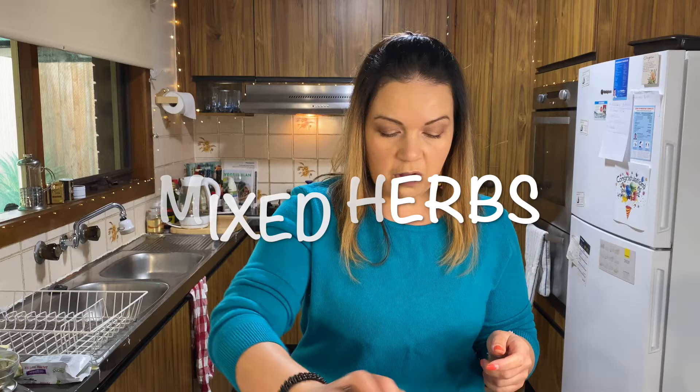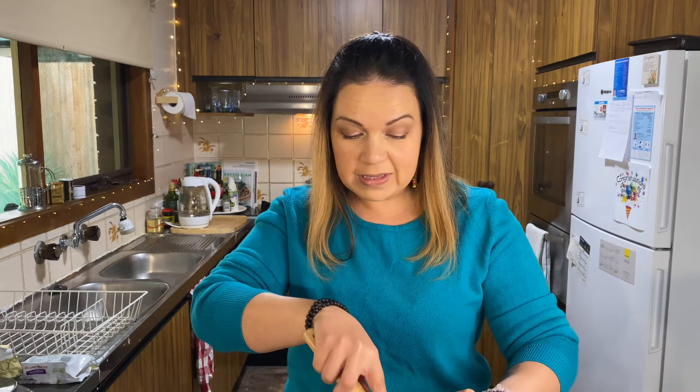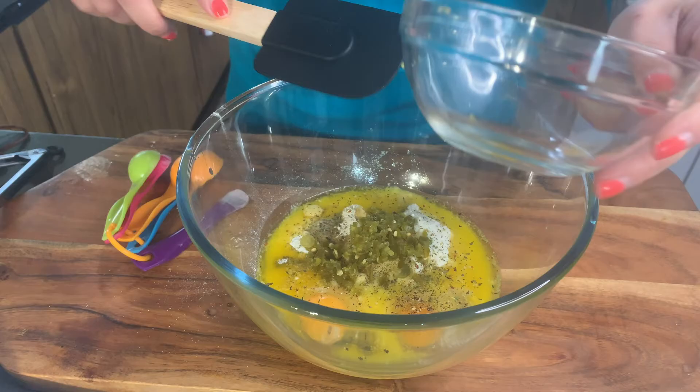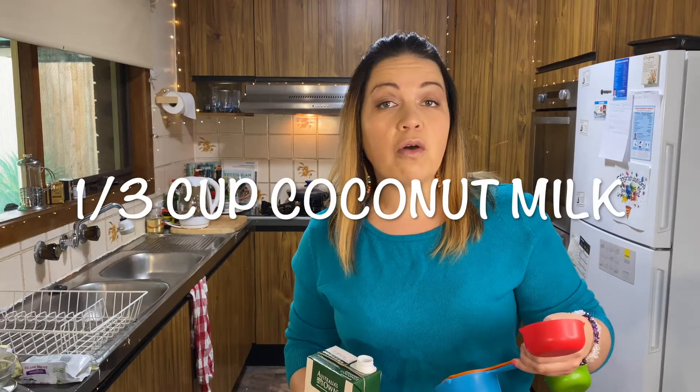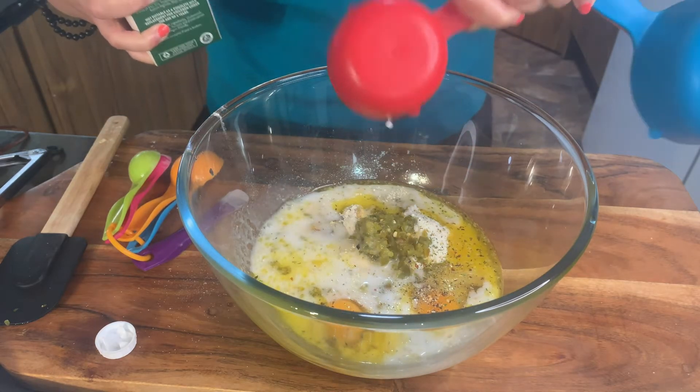Sprinkle in some dry mixed herbs — that looks about good. Don't forget the jalapenos! We love jalapenos and everything spicy here at AJ Kitchen. That's 22 grams of jalapenos, and then a third of a cup of coconut milk.